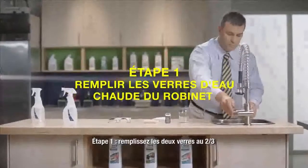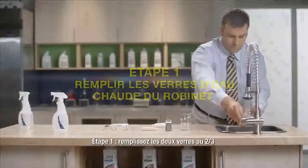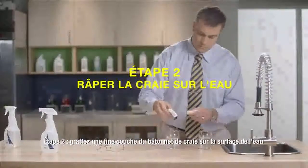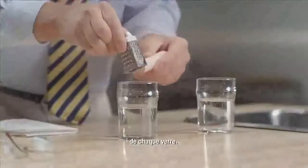Step 1: Fill both glasses roughly two-thirds the way full with warm tap water and prepare the spray bottles. Step 2: Grate a fine layer of chalk onto the surface of the water in each glass.